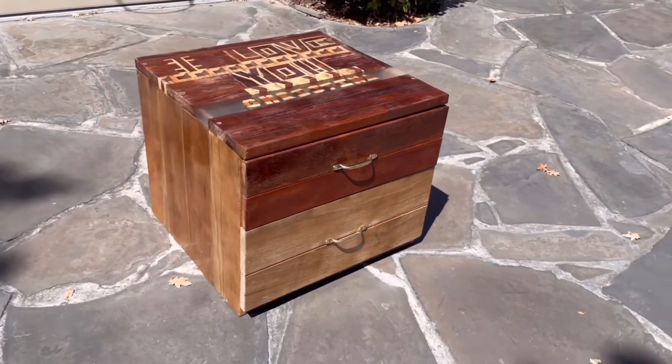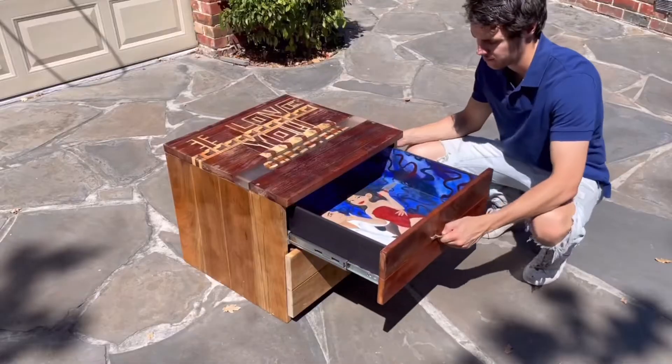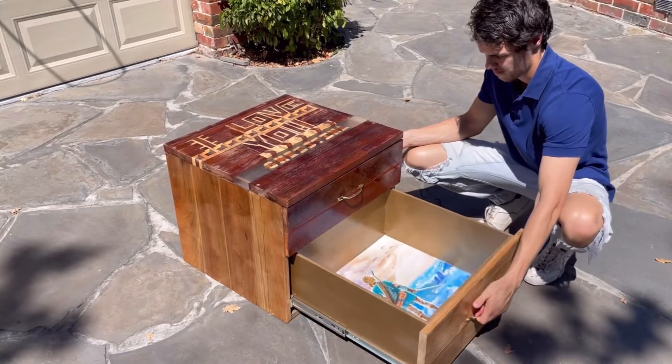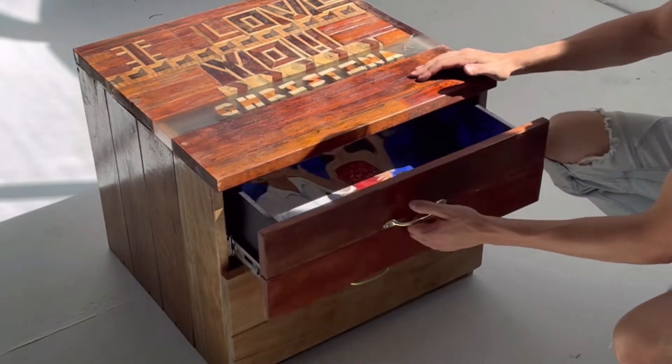If you've made it this far into the video, you may as well subscribe, chuck us a like, leave a comment — do all those things. There you are — the final product. Hopefully she likes it! Many more projects coming soon. I've got a massive coffee table done and I've made a desk as well, and I'm going to do a new project — excited for the future.